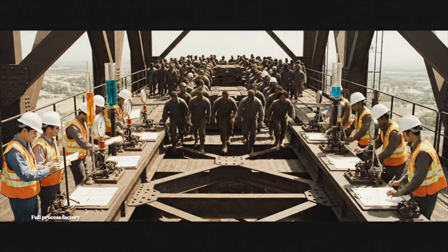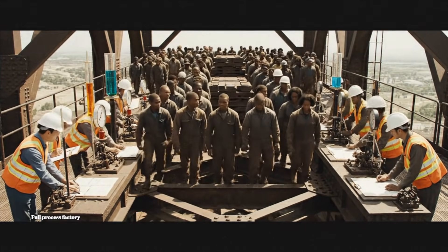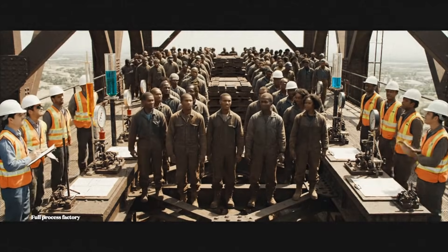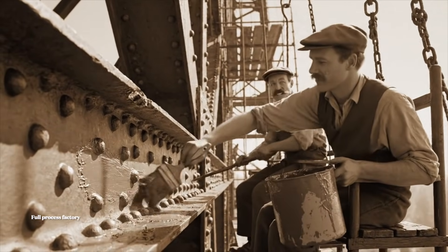Recording peak stress at 4.2. Confirmed. The integrity is proven. Nearly finished here. What about you? Just smoothing this last seam.